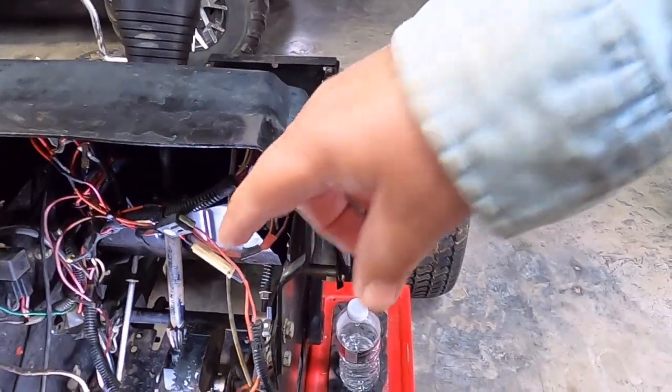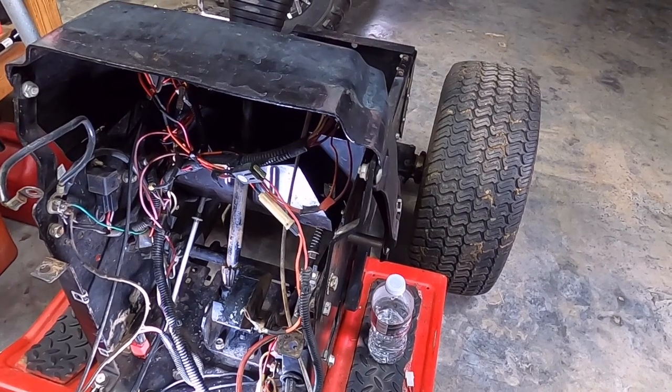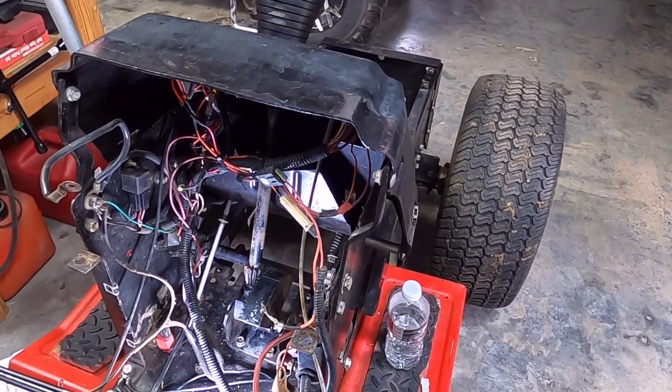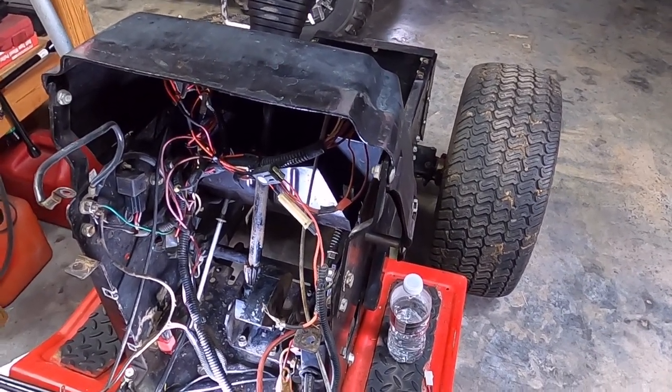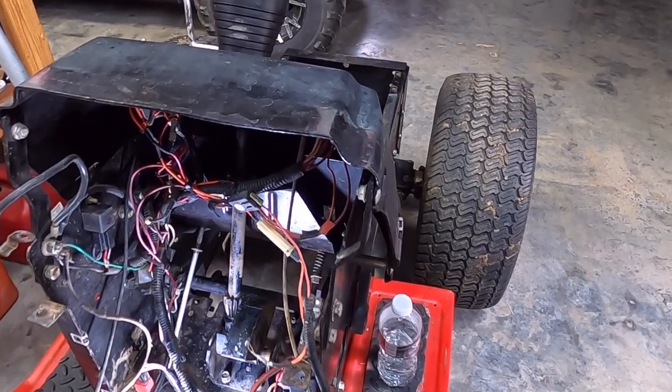Next time you see it, this will be up on the bench, but it probably won't be today or tomorrow. I've got chores I neglected and I'm still not 100%, so that's where my slop is.